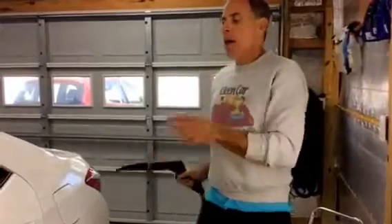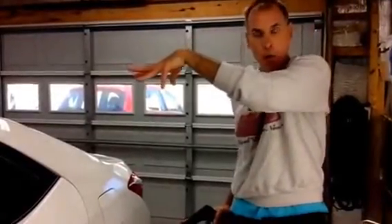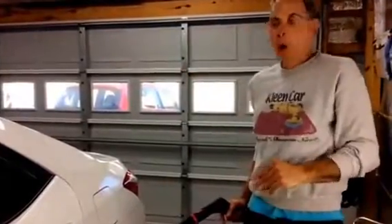Now I want to show you in real time how fast it is if you need to do a quick wash — either to get Bondo dust off the car, present it to the customer after the job is done, prep the other side of the car because we're actually painting something on that side, or if you're just doing a waterless wash.